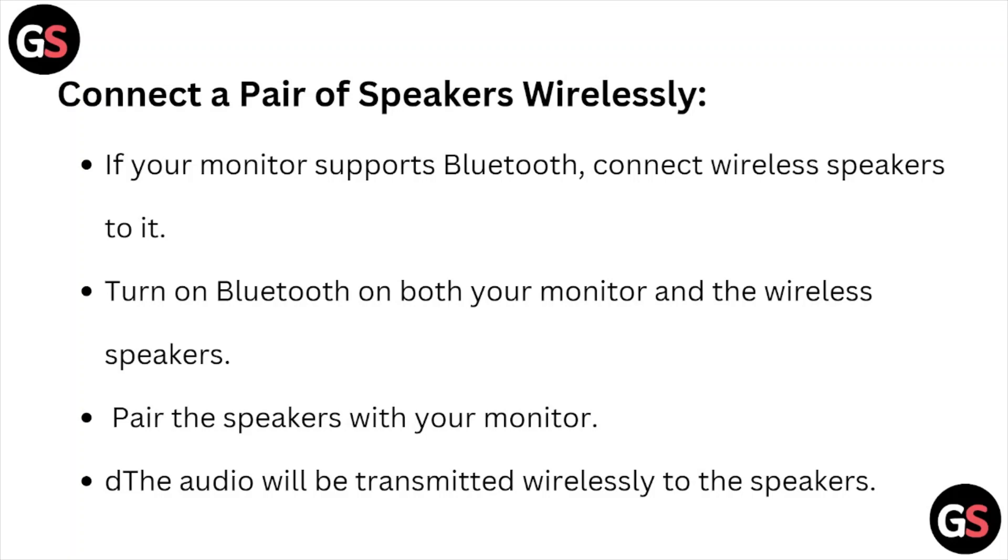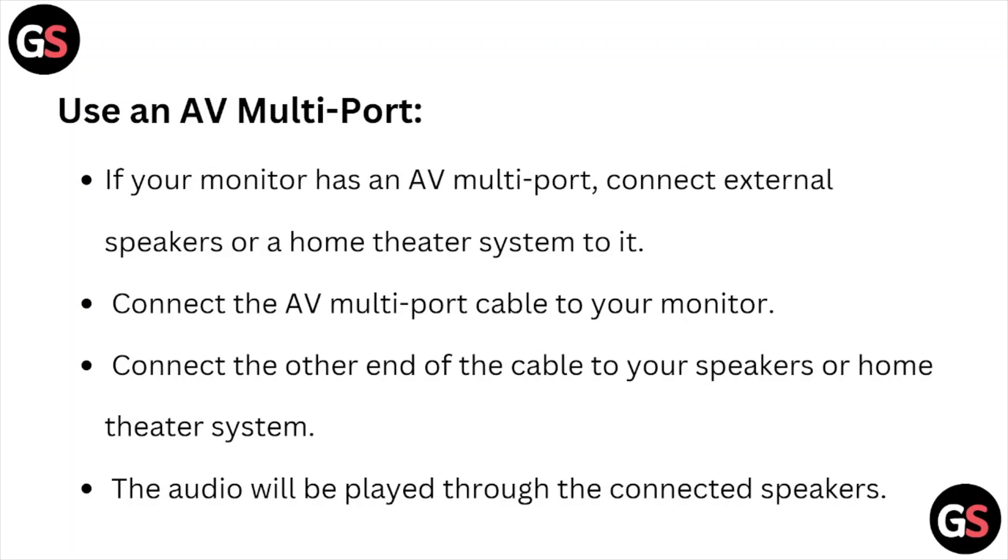Connect a pair of speakers wirelessly. If your monitor supports Bluetooth, connect wireless speakers to it. Turn on Bluetooth on both your monitor and the wireless speakers, then pair the speakers with your monitor. The audio will be transmitted wirelessly to the speakers.